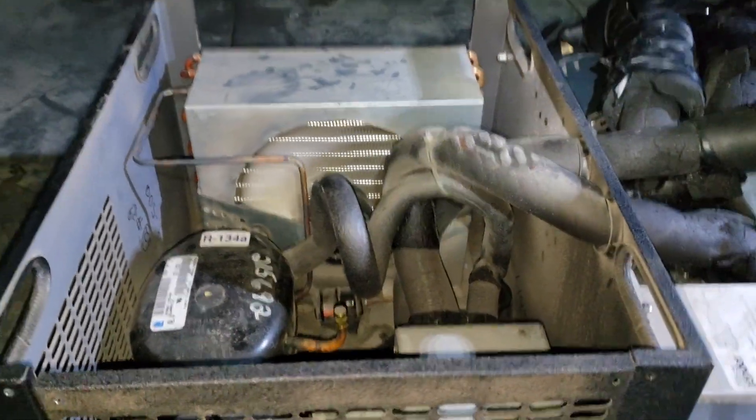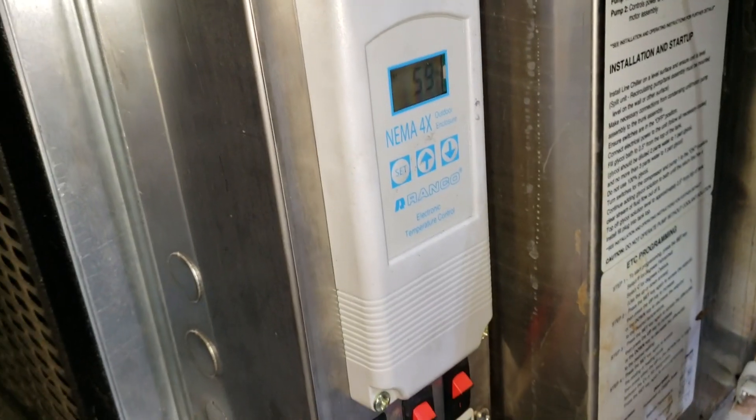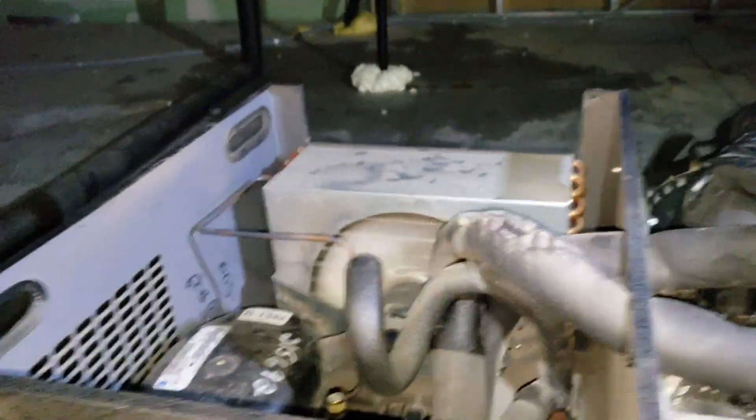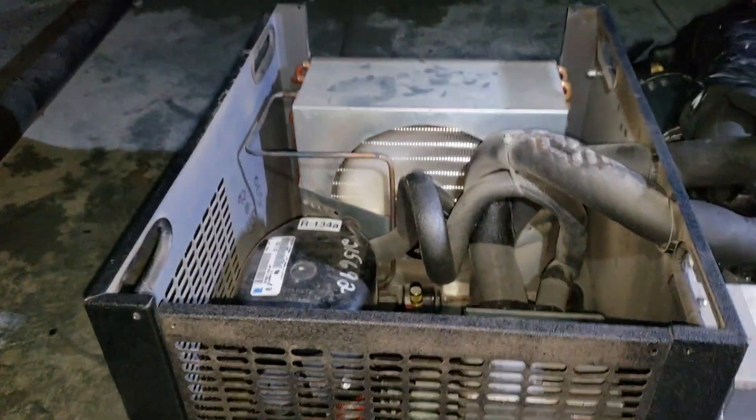I've been watching it run for about 15 to 20 minutes. We started out at about 80 degrees and we're down to about 60 degrees — it's come down quite a bit. I still would have liked to see it come down a little bit faster, but this is going to take some time.